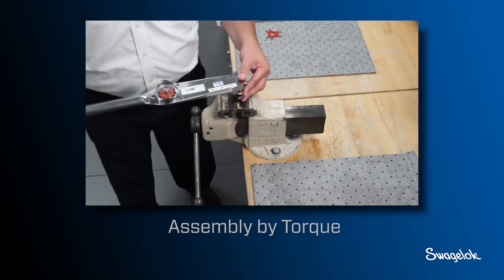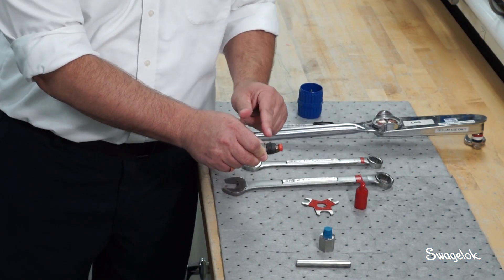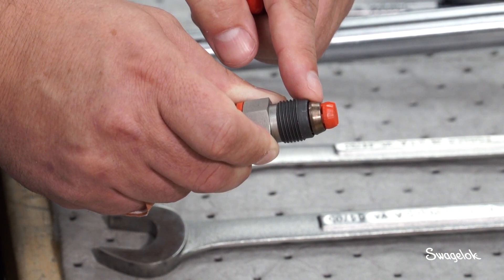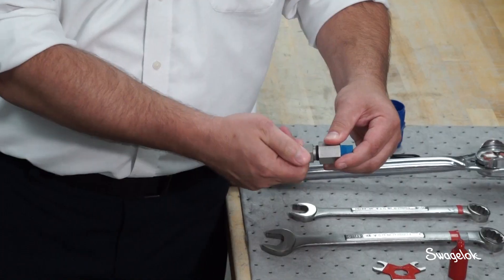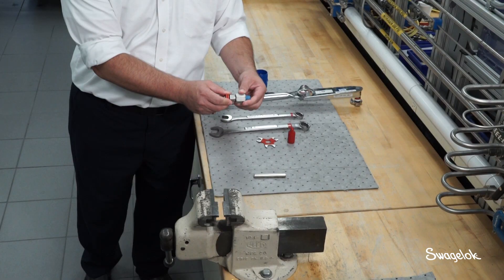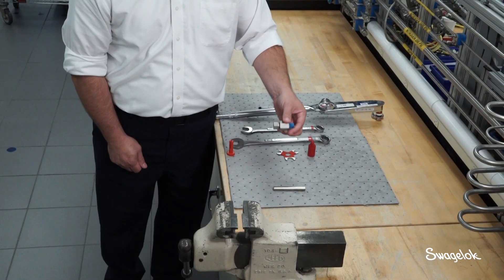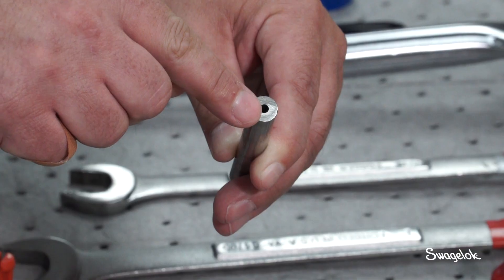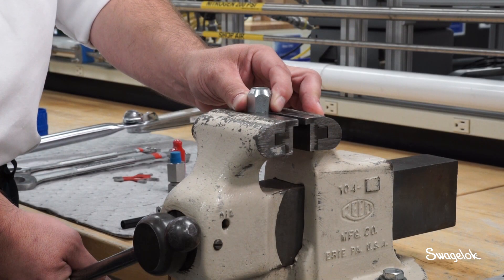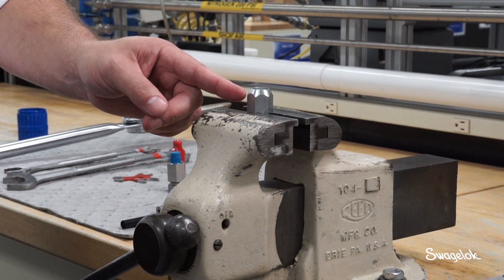Now we will demonstrate how to install the FK fitting by torque. Thread the pre-assembled cartridge, which includes nut, ferrules, and plastic arbor, into the fitting body until finger tight. Remove the plastic arbor from the end of the nut. Select tubing according to specifications. Squarely cut the tubing to length, then deburr both the ID and OD surfaces. To ensure that the tubing will be fully bottomed on the shoulder inside of the fitting body, use the FK depth marking tool appropriate for the tube OD.